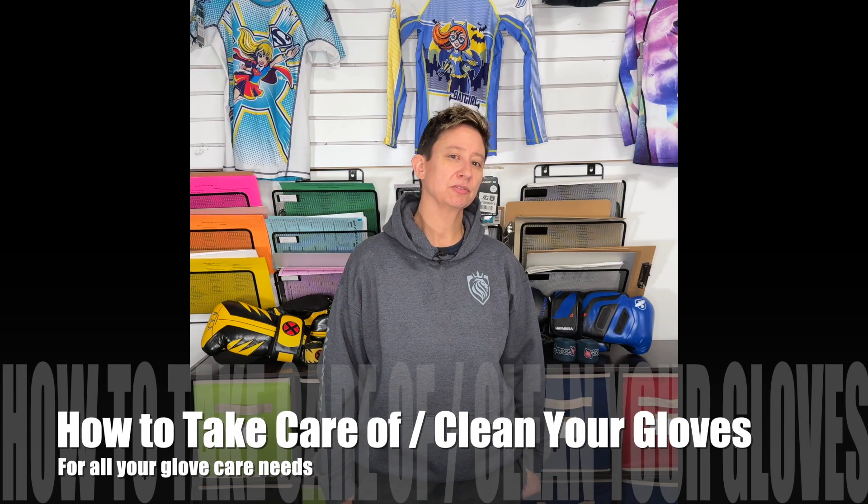Hey guys, EJ here, owner of Wolfsten. I thought that we'd go over how to take care of gloves today. For those of you that don't know me that well, I've been doing Muay Thai for about 10 years. I've done a few competitions and I've gone through a lot of gloves, so I've learned a lot over the years.